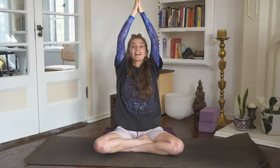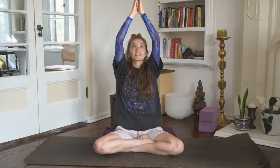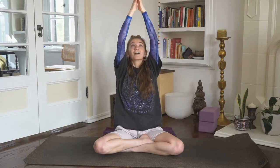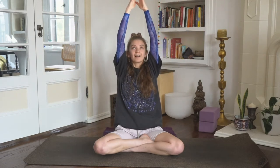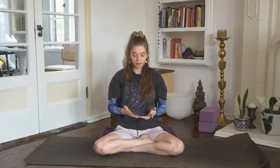Inhale, sweep the arms out and up. Palms touch overhead. Exhale, pull down through center. Four more rounds. Inhale around and up, exhale draw it down. Inhale gather, exhale refine. Last one. Returning to Dvi Mukha Mudra, pinky and ring finger together, palms face up near the pelvis.